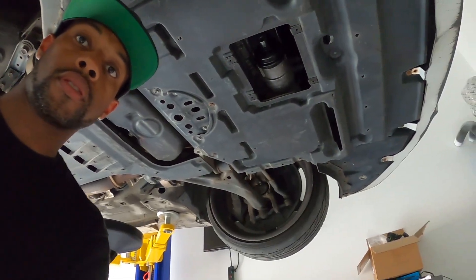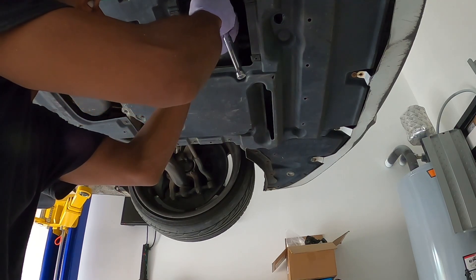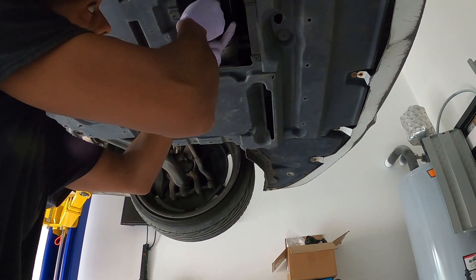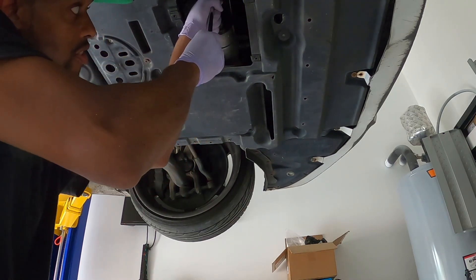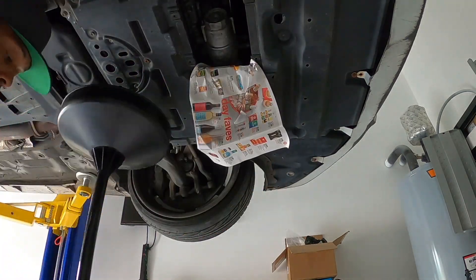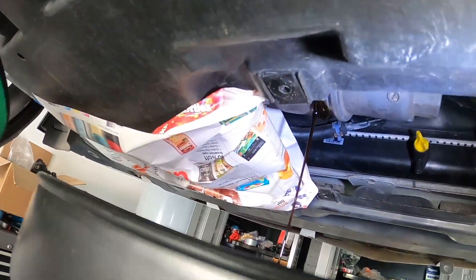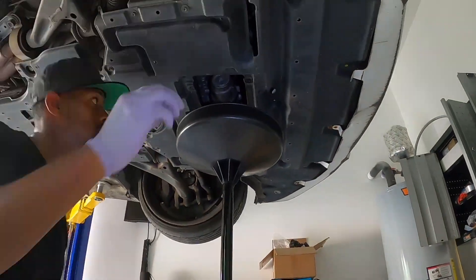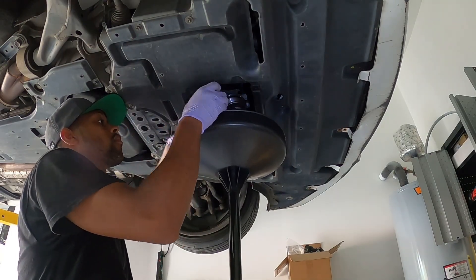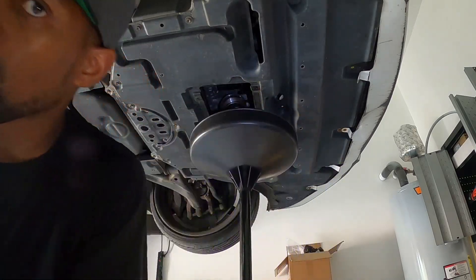All right, so next we're going to move on to the filter. Connect up the tools and turn. Filter is out — I'm going to clean this up and get ready for the new filter install.